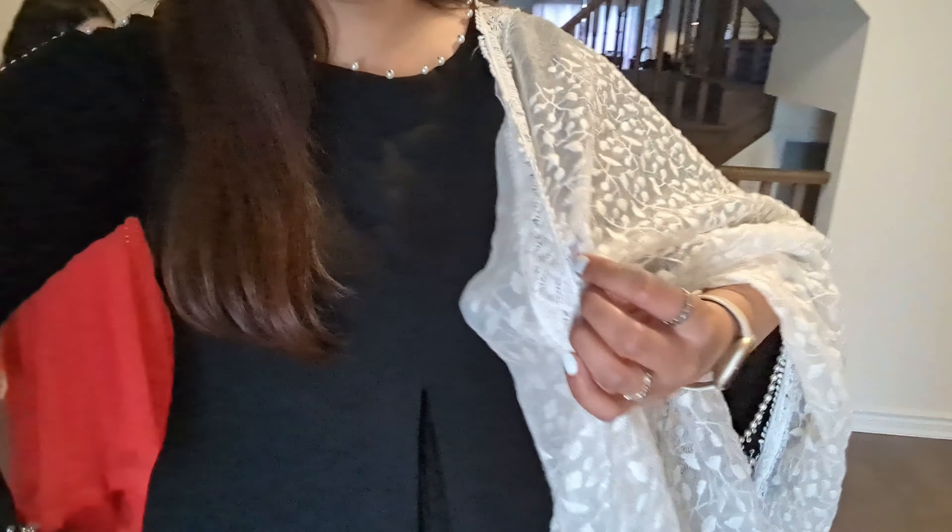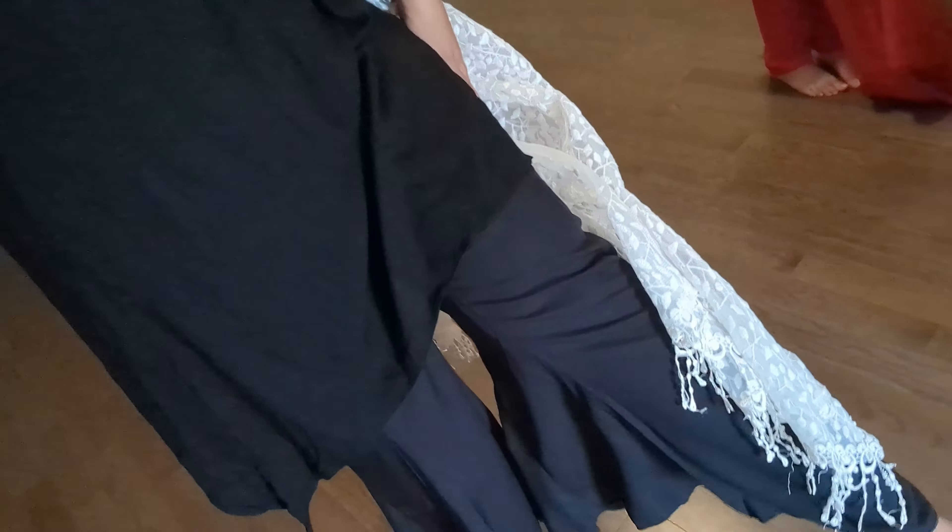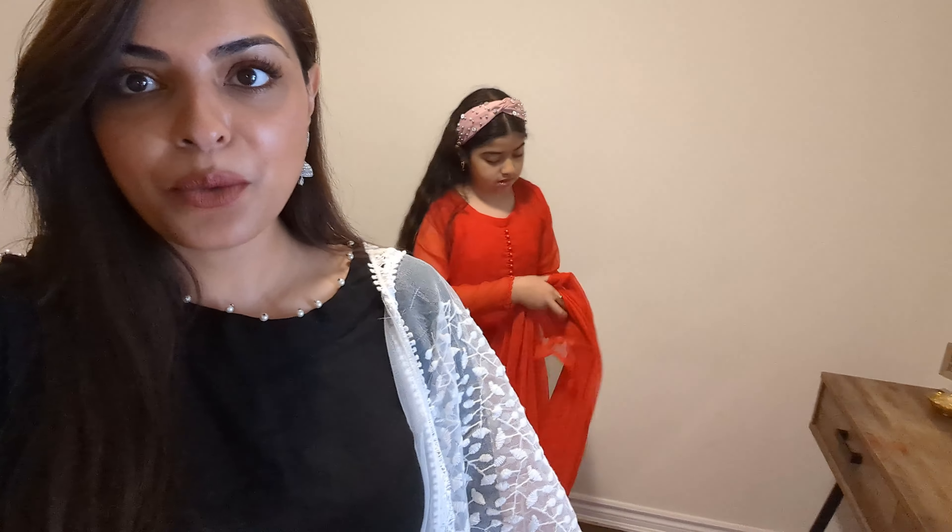Eid Mubarak, everyone! I hope everyone is having an amazing Eid. This is my outfit for today — I just whipped it together last minute. Everything is separate pieces I already had in my closet. Same with the girls — we didn't actually have time to go Eid shopping, but we had enough stuff in our closets to come up with last-minute outfits, and that worked out really well.